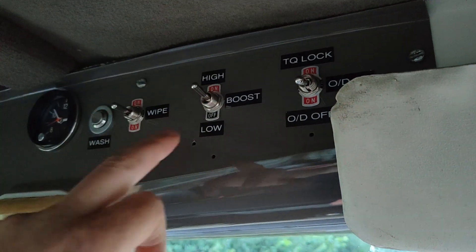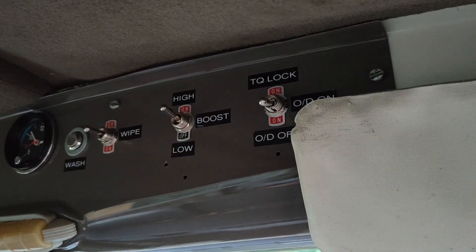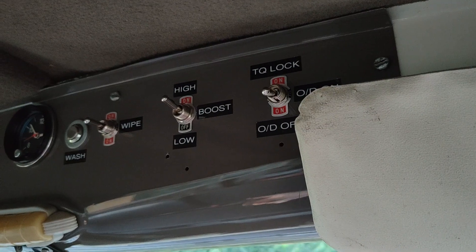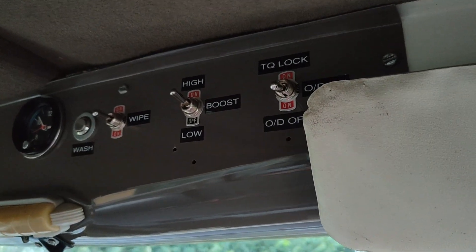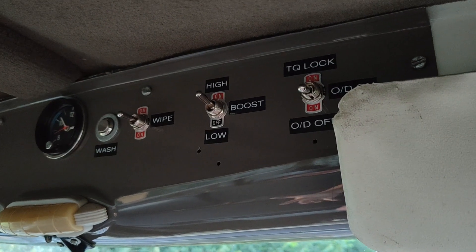When you flick to high, that 12 volt is switched off to that pin. I use the brake light pin, but you could use the cruise control one — they both do the same. And then this is on APC pressure, which is basically however you've mapped it.